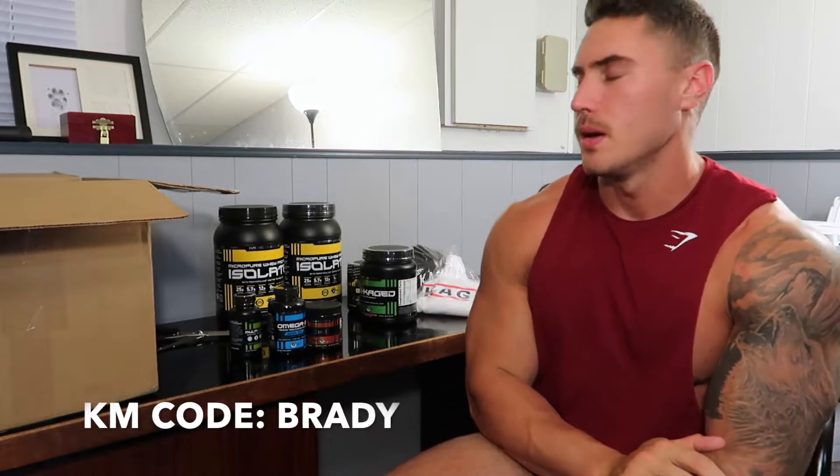They really come in clutch though. Like if I need something — a probiotic, or they have a new sleep supplement — I'll message them and they're just like, okay no problem, they send it right to me, no questions asked. So go check them out. I'll put a link down below. Use code BRADY — if you buy anything it'll save you some money and help me out.